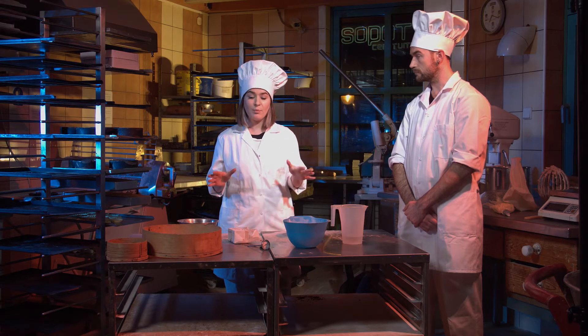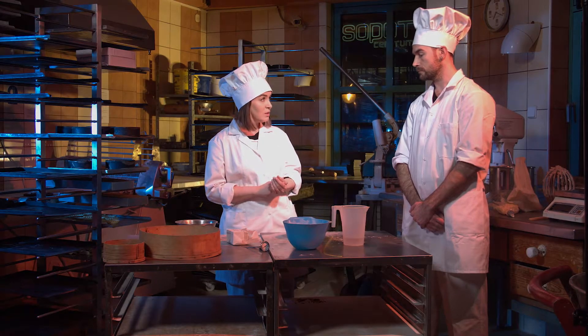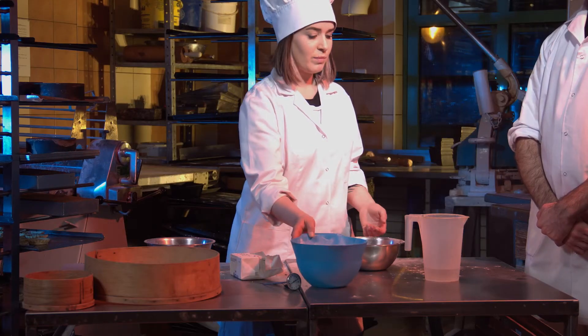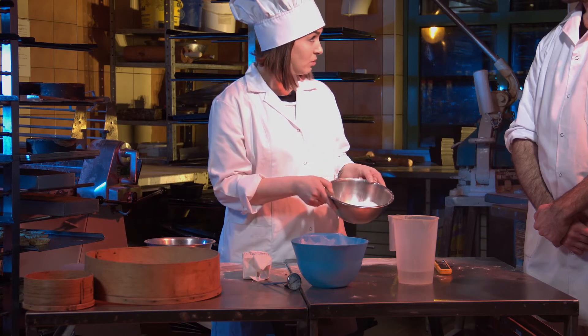Yes, I've prepared the products already. I went to the warehouse and to our cold store. The rest of the ingredients are stored in a warehouse intended for hygroscopic items. Here they are: flour, water, yeasts and salt.